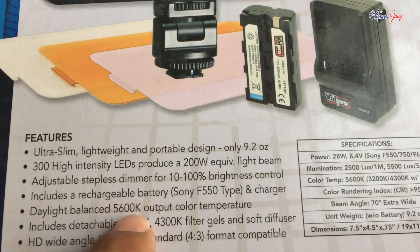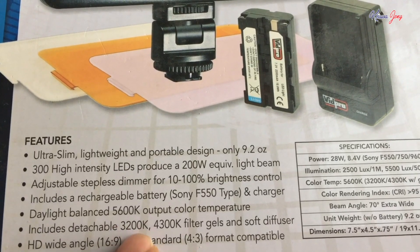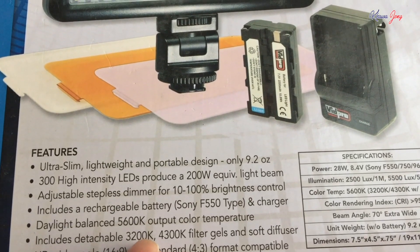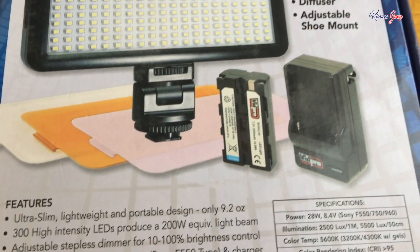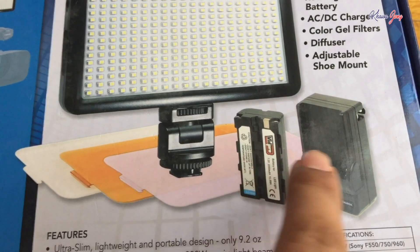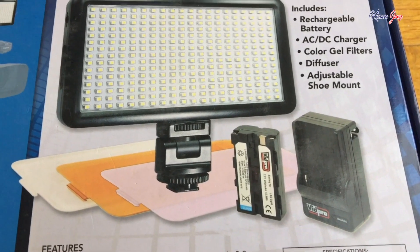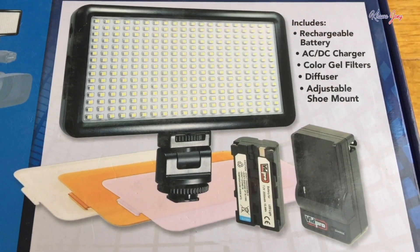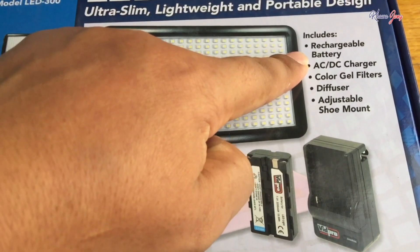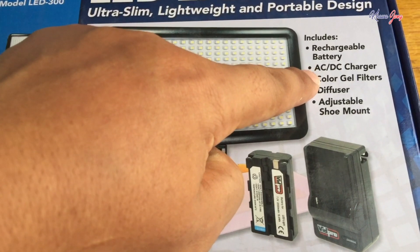This comes with one battery. That battery I can use for more than two hours. You can use it for the lighting kit for camera.